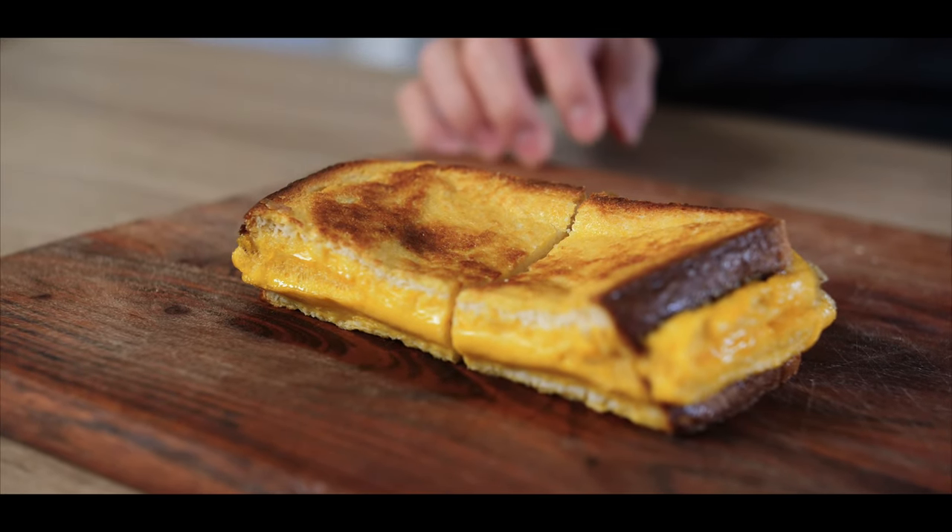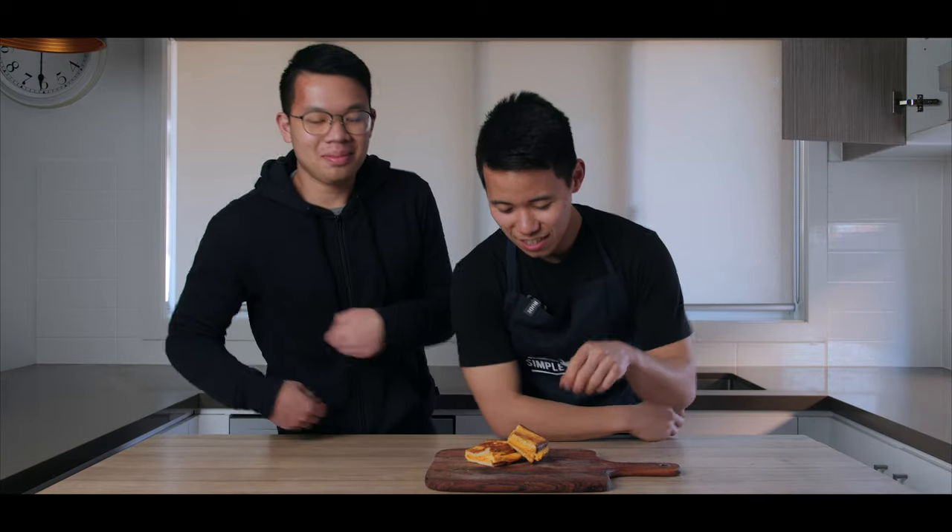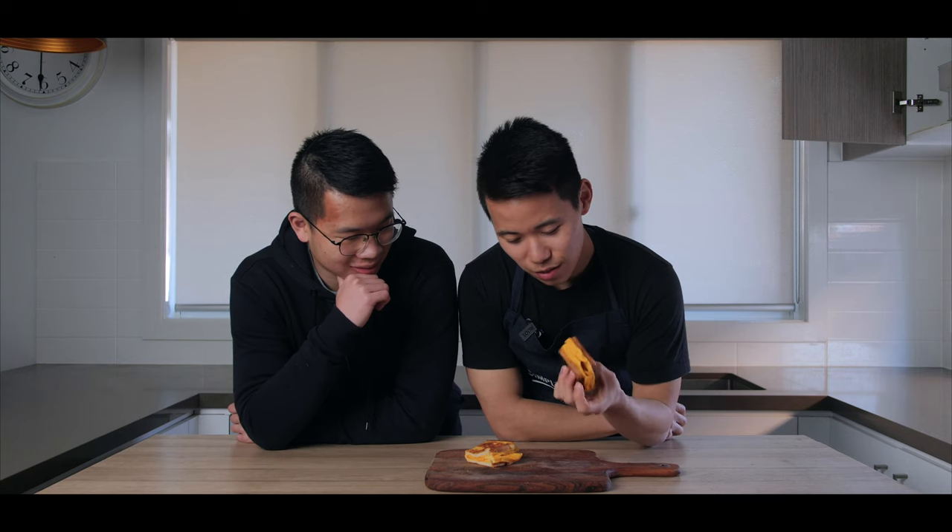One-pan egg toast guys — super easy, all you need to learn are the right techniques. And look at this, gorgeous little toast. The color looks so good.